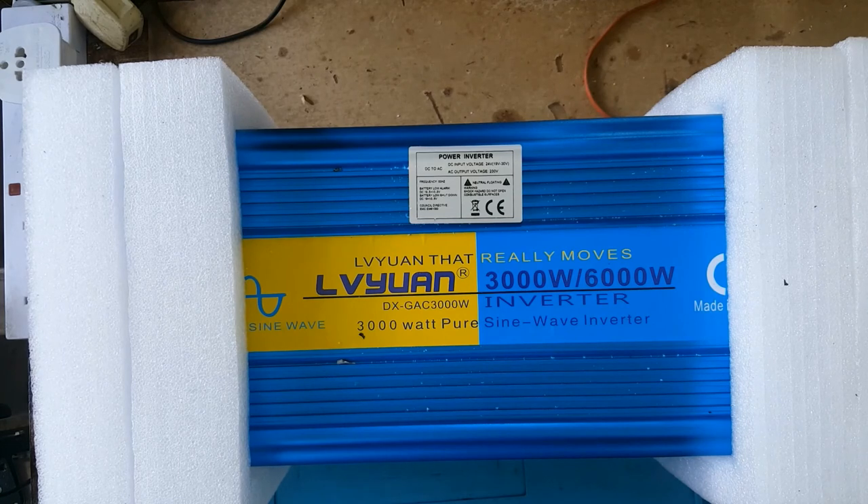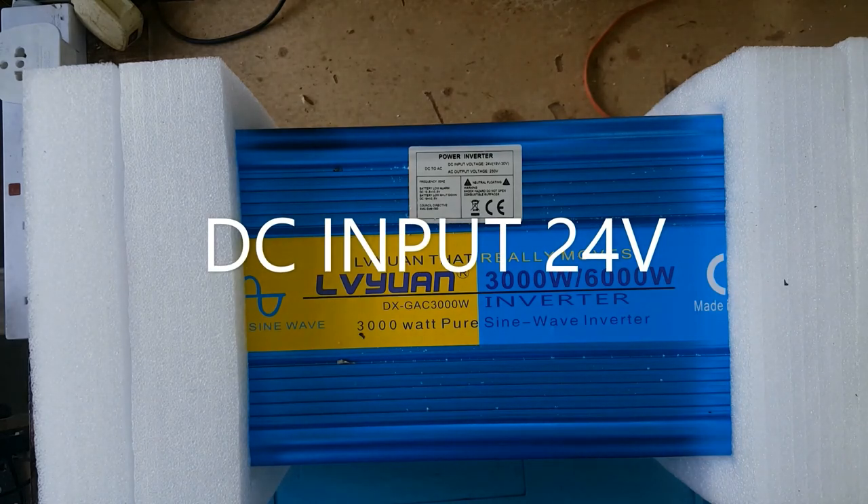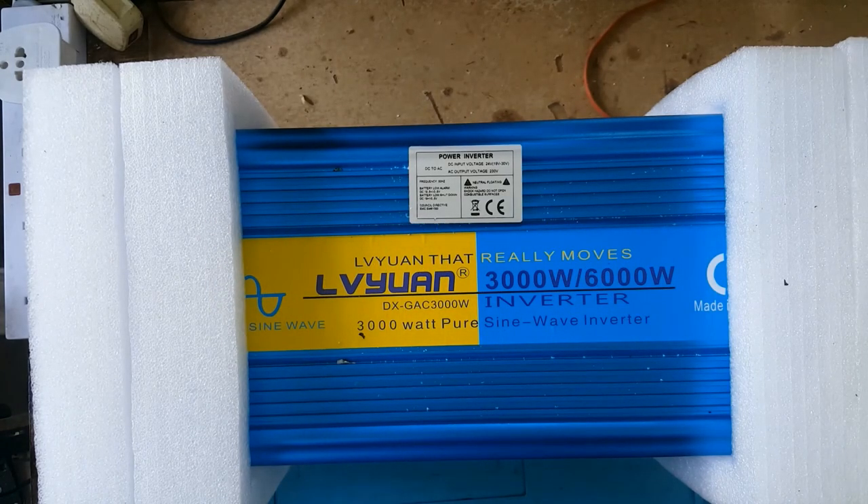I'll be opening it and having a look inside. I cannot pronounce the name, but it's a 6000 watts peak to 3000 watts continuous pure sine wave inverter. The DC input voltage is 12 volts to 19 volts, up to 30 volts. The AC output is 230 volts. The rest of the specs I would have at the bottom of the description.